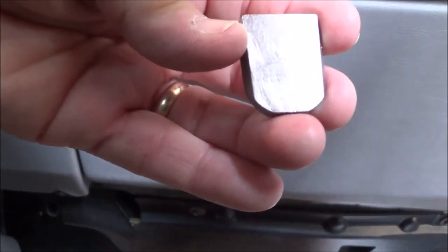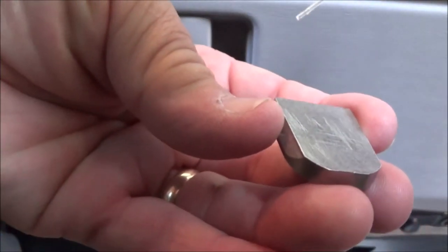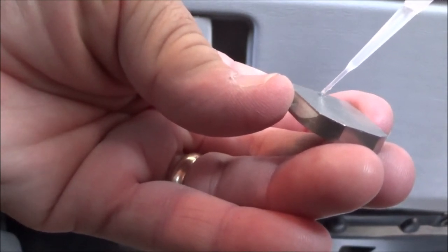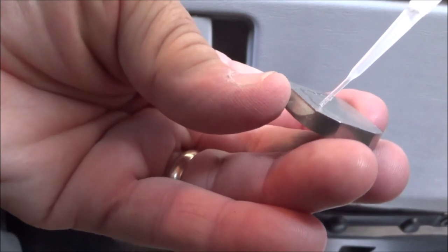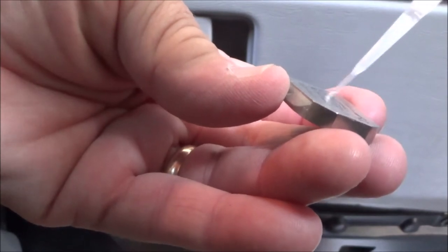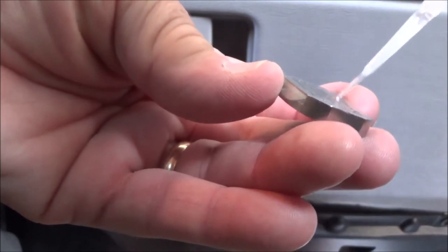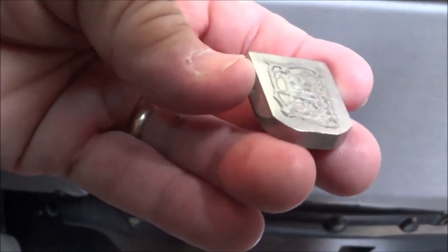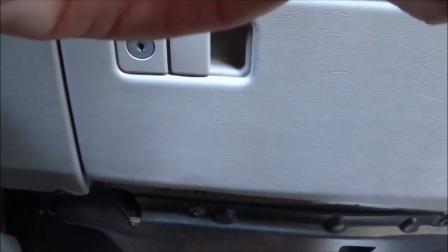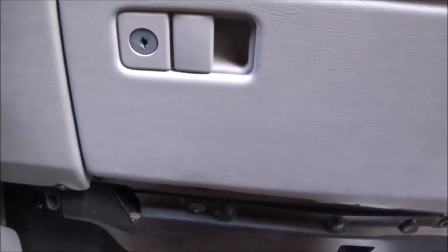Now I'm going to put some super glue on the surface of the metal and work my way around. I'm going to stay about an eighth of an inch in from the edge of the metal, like so, just because when I put it up there the product is going to squish out and we don't want it to get anywhere where we actually need to stick the mirror on.